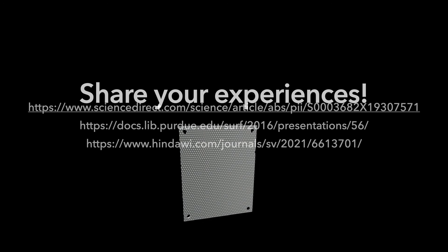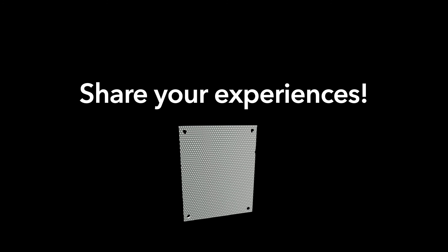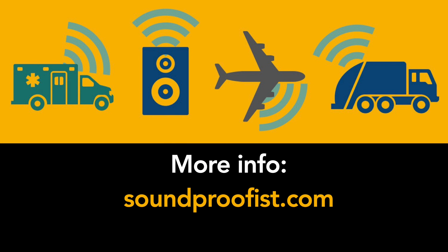Let me know in the comments if you try it yourself. Thanks for watching! For more information about noise and acoustics, please visit soundproofist.com.